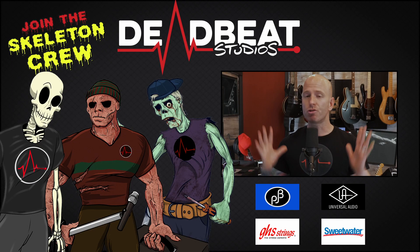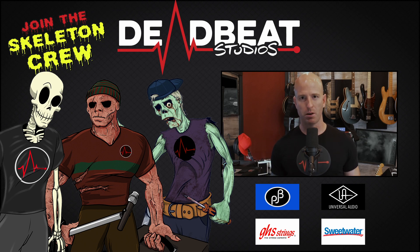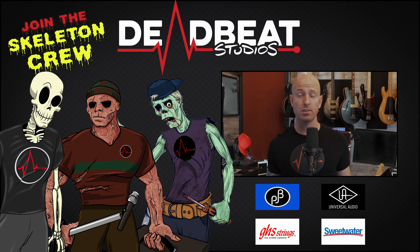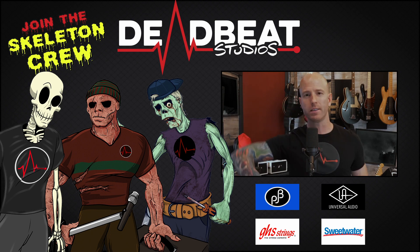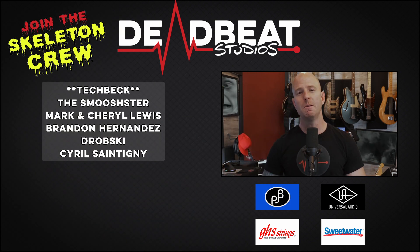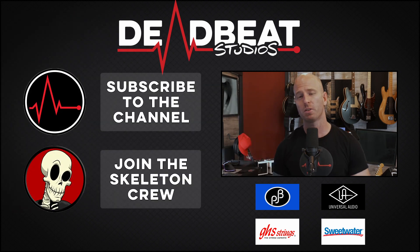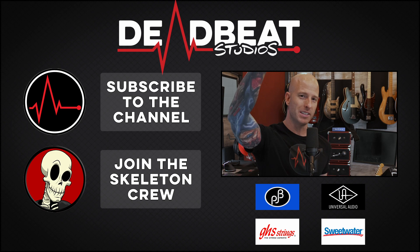So that's it — thank you so much for watching, and again thank you to Sweetwater for making this video possible. If you want to get any of the components I used in this video, you'll find links to it all in the description. I get a very small commission, so thank you for supporting the channel. Make sure you like and subscribe and turn on those notifications. I'll see you next time here at Deadbeat.